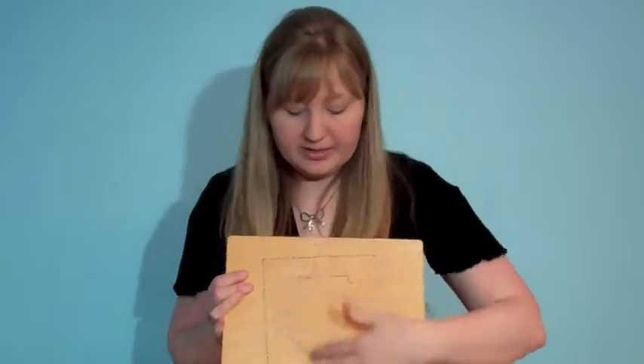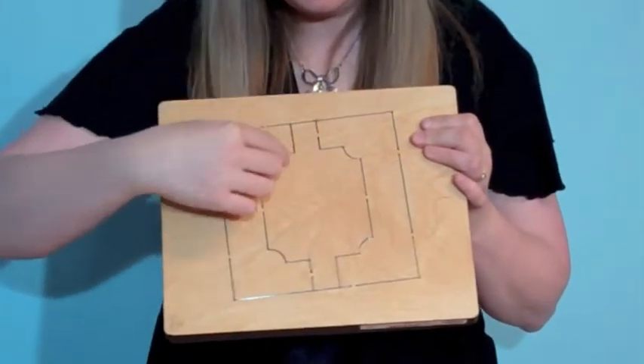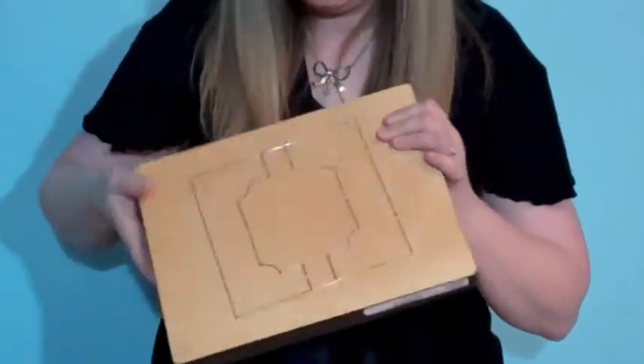So here is the die — here is the actual flip card. It cuts and then also puts the little crease, the score, so that gives you the flip action.